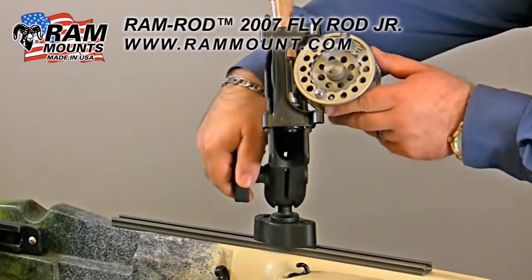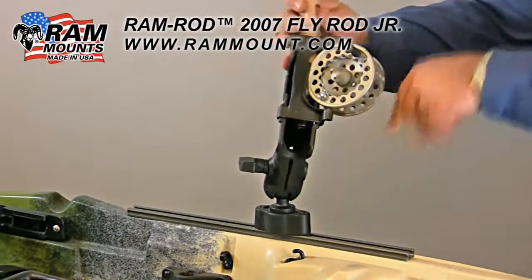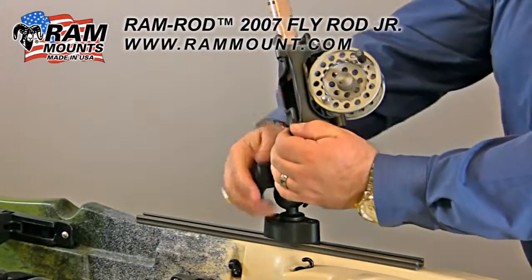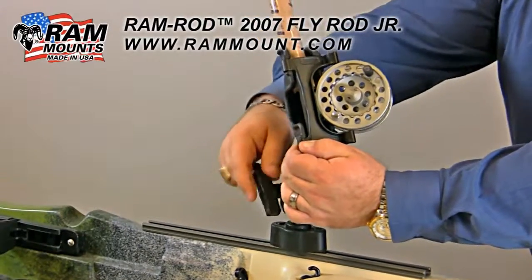By way of the ball and socket design, you can loosen the knob and position your fly rod in any angle or direction, and then tighten the knob back down to secure it in place.